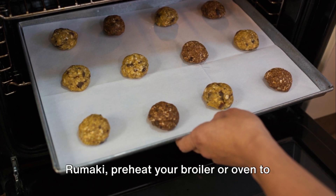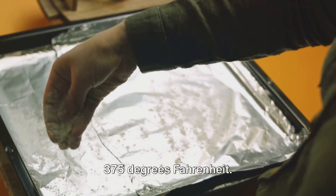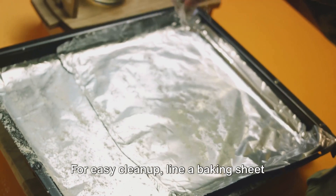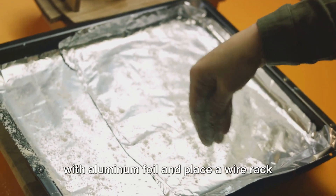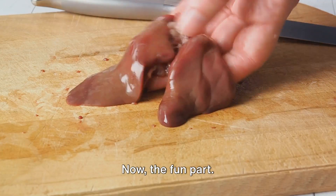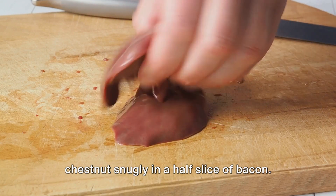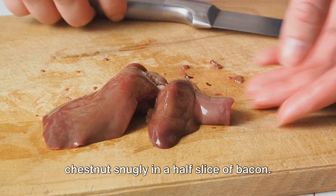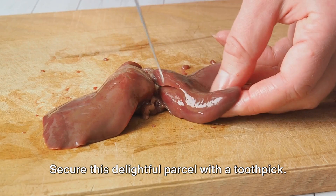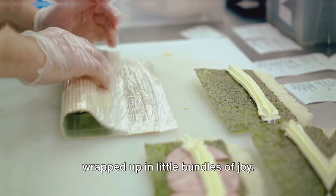When you're ready to assemble your rumaki, preheat your broiler or oven to 375 degrees Fahrenheit. For easy cleanup, line a baking sheet with aluminum foil and place a wire rack on top if you have one. Now the fun part: wrap each chicken liver half and a water chestnut snugly in a half slice of bacon, and secure this delightful parcel with a toothpick. Repeat until all your ingredients are wrapped up in little bundles of joy.